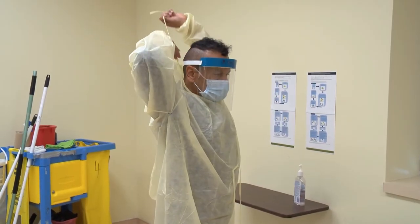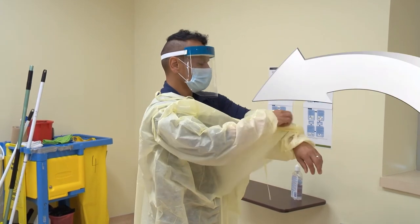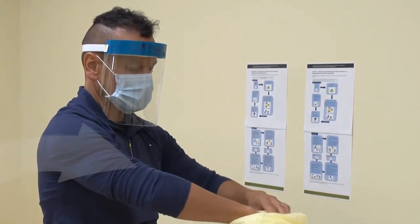Gently slip the shoulders of your gown forward to expose the inside. Grab the inside of the shoulders of your gown, making sure not to touch the outside, pulling it forward and away from your body.